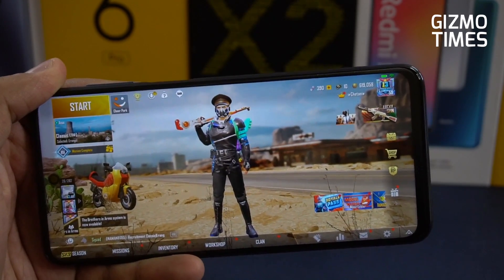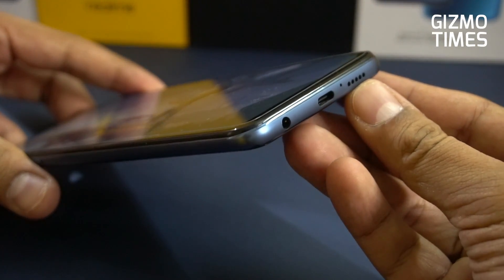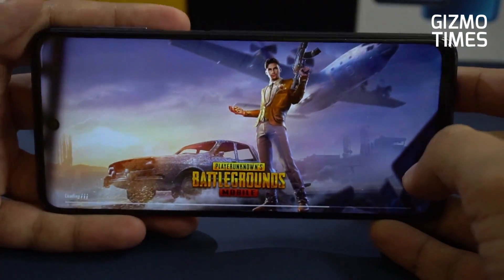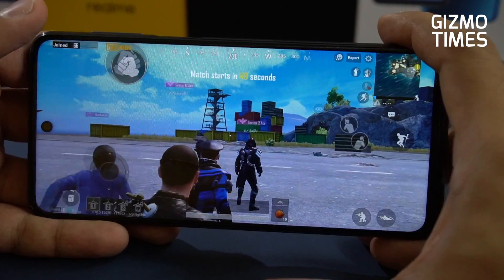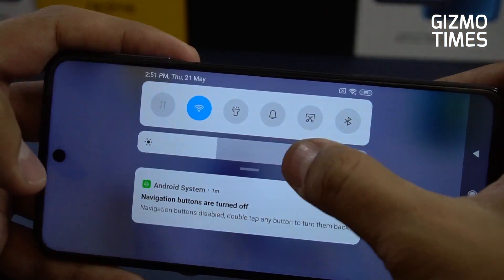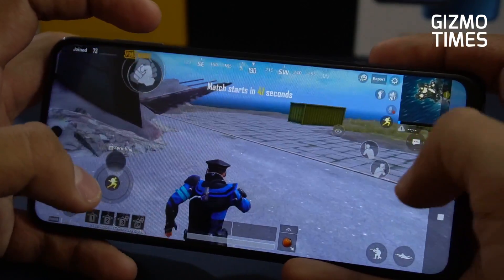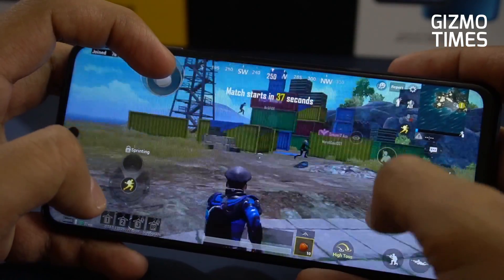We've also done GFX tool gameplay with 60fps (Smooth + Extreme) on our Hindi channel Gaming Josh if you're interested. The speaker is located towards the bottom of the device, and there's also a headphone jack — for games like PUBG Mobile it's always good to play with headphones for two-sided audio. With a single speaker you won't be able to clearly identify footsteps or firing sounds; dual stereo would have been better, but it's not available here.